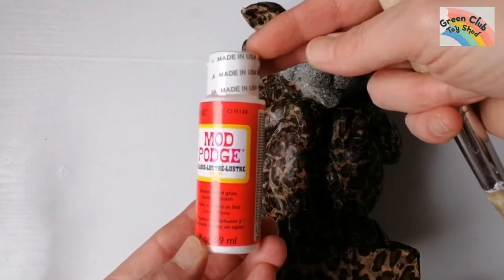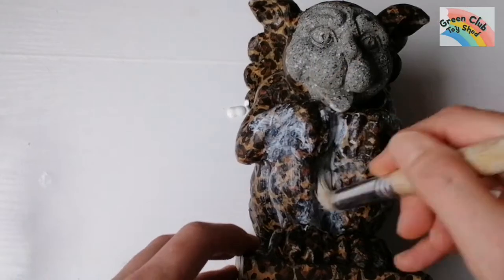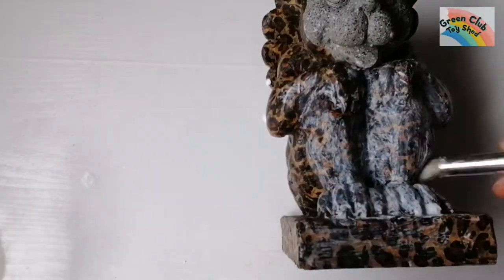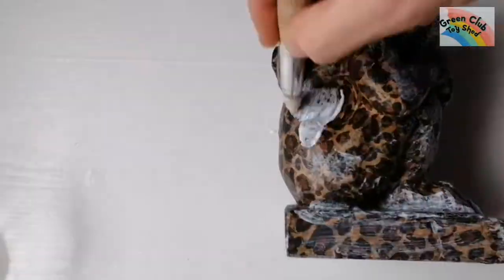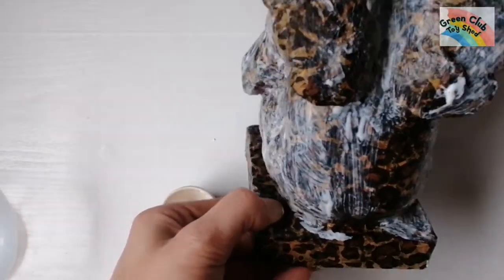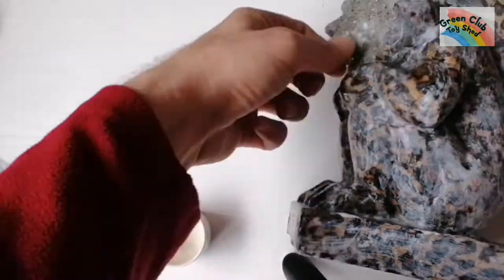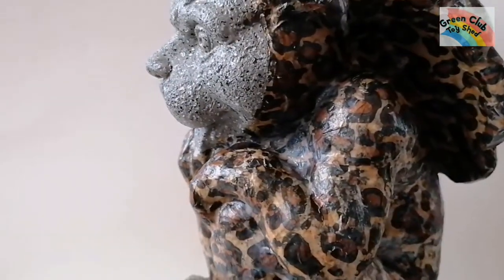I finish off with Mod Podge, which is like a PVA finishing glue — it makes it shine and almost rock hard. This takes between one and two hours to dry. And here you have my two finished leopard gargoyle statues — thanks for watching!